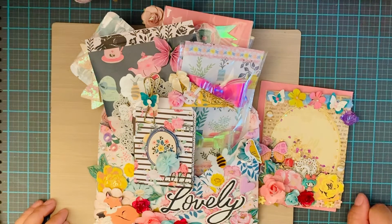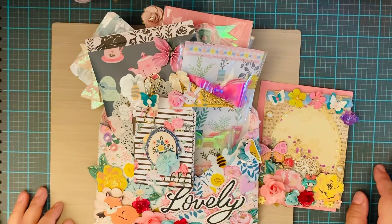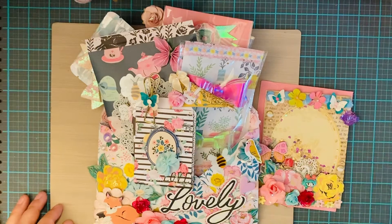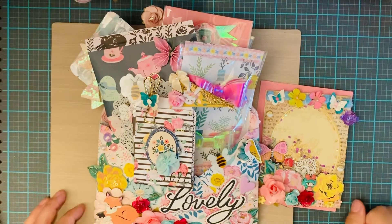Hello everybody, thanks for coming to my channel. Today I want to show you a loaded envelope that I made for a swap partner. We're finally going to get to mail it out. This took me a while to work on — I've had a lot of things going on, and I have other swap projects to work on too. This one was supposed to be done months ago but I was just taking my time with it. But it's finally done so I want to share it before I mail it off.